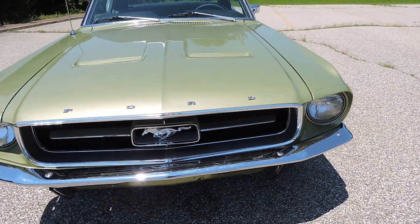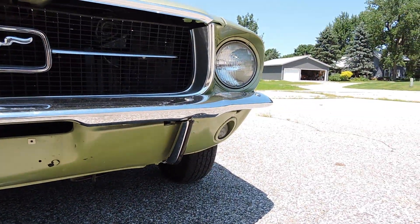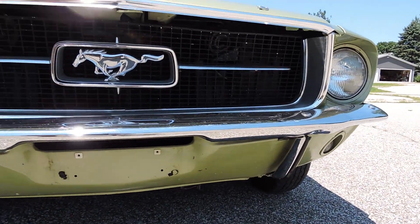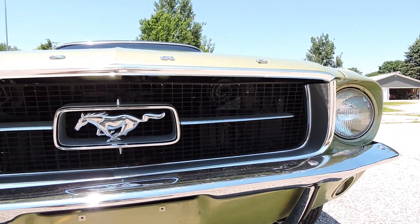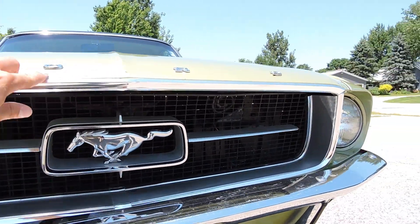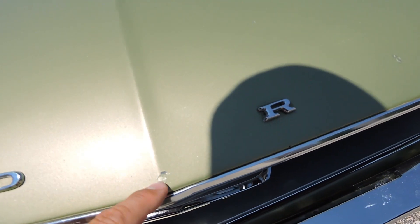If we look at the front bumper, it has a nice shine to it. We're down on this front valance — it's a really good valance. It does have the bumper guards, horse and corral all look good. The grill looks real decent on it as well. This little hood trim piece has got a ding in the middle of it. We've got some chips and scratches on the hood.